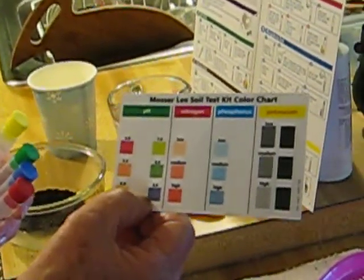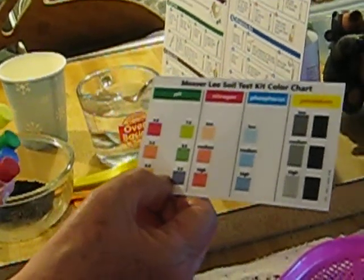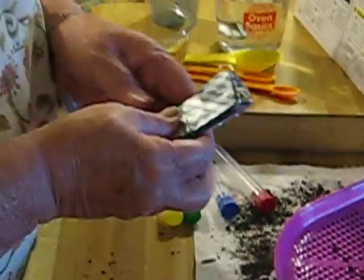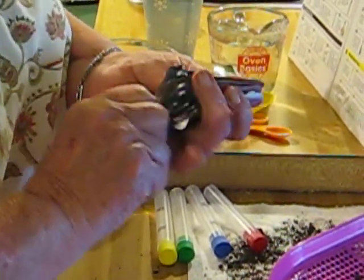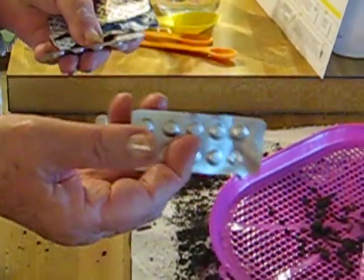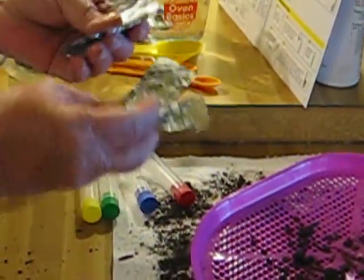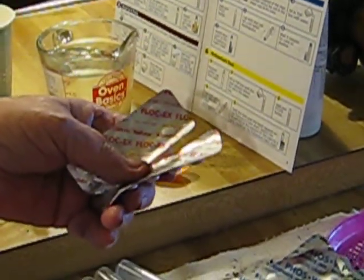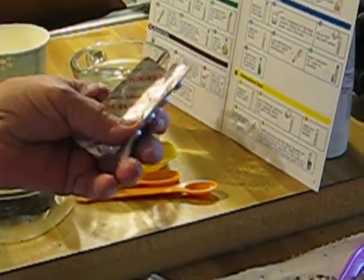There's also a color sheet that you use to determine the amount of nutrient in any particular test. These are the different tablets that come with the kit. This one is for nitrates, this one is for potassium, and this one is for phosphorus — they kind of match the cap colors. And this is the Flock X, which is the test for nitrogen.